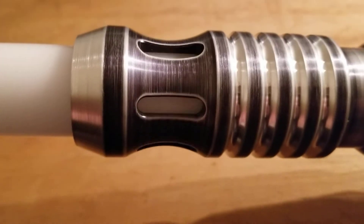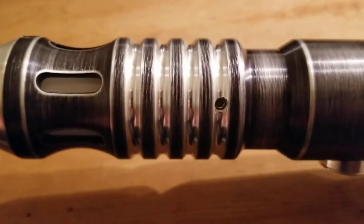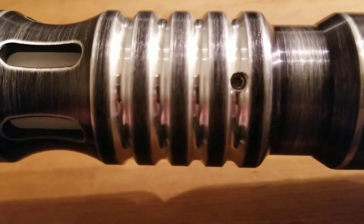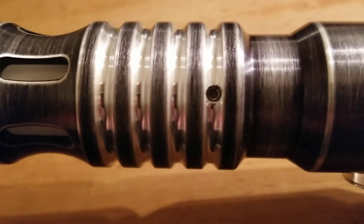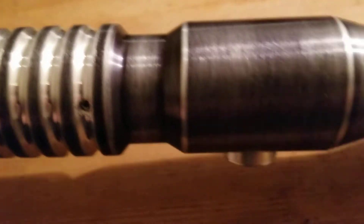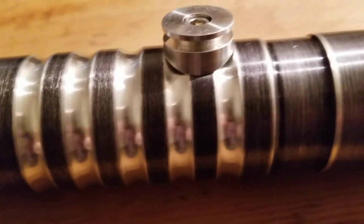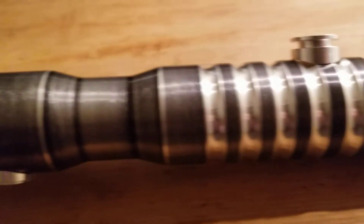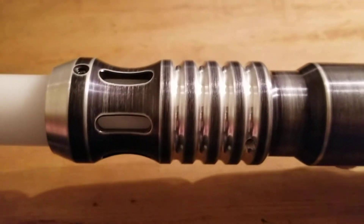It has windows, and it's the limited edition model. The person I purchased this from actually put in an LED retention screw, which is really cool. It has an anti-vandal switch, and it came with a CoverTech wheel. Being a stunt saber, it has no sound, and it has an Arctic Blue LED.